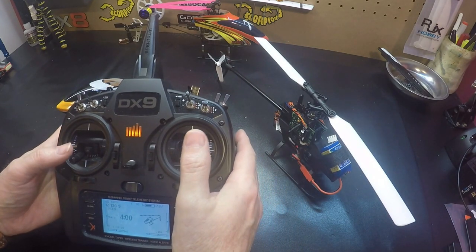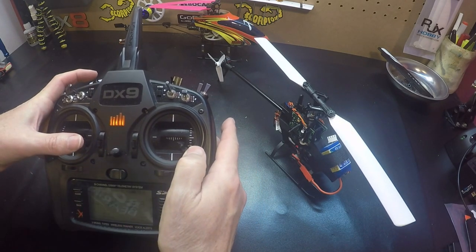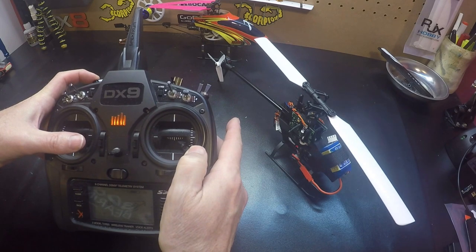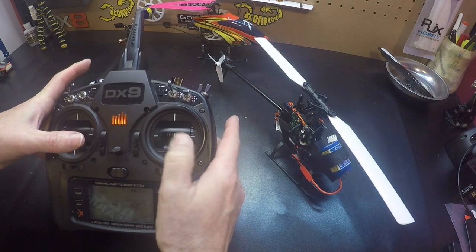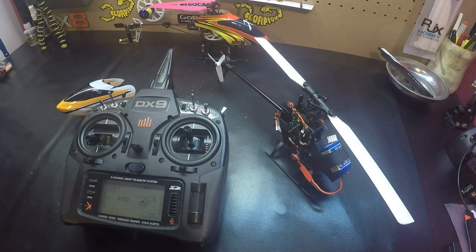Move both sticks down and to the right, then hit the bind button.